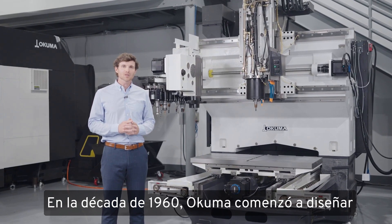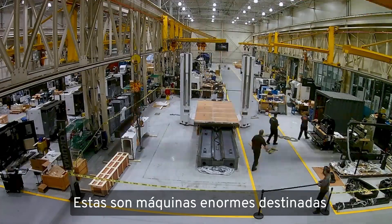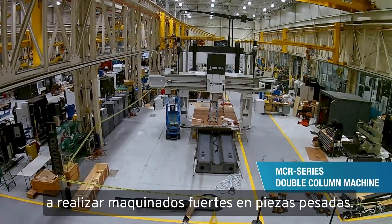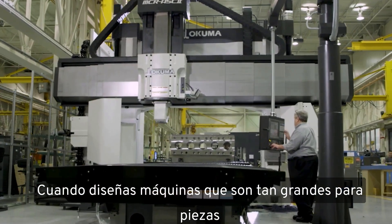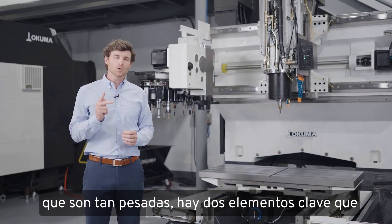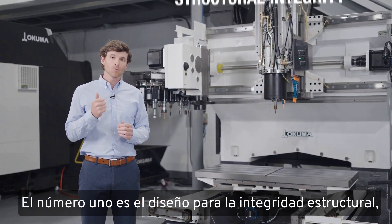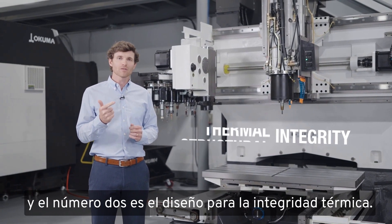In the 1960s, Okuma started designing and building double-column machining centers — really large machines that are meant to take heavy cuts on heavy parts. When you're designing machines that large for parts that heavy, there are two core components you have to get exactly right every time: number one is design for structural integrity, and number two is design for thermal integrity.